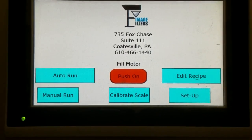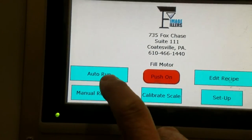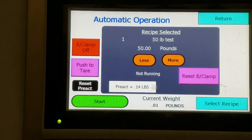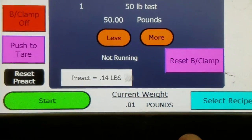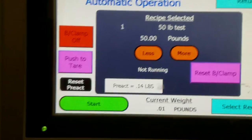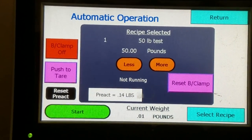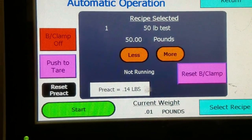Here are the controls for the bag clamp filler. In the beginning you have your auto run, which is your run screen. You have your start button to start the automatic mode, which relies off of the foot switch. On this screen you can see your weights and your pre-act. What the pre-act does is it will calculate the previous weight and then allow the machine to run a little bit more or less as needed to get to the correct weight.